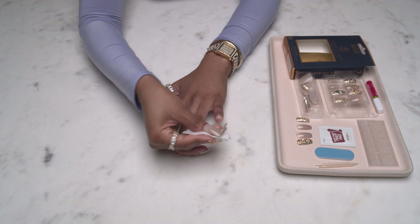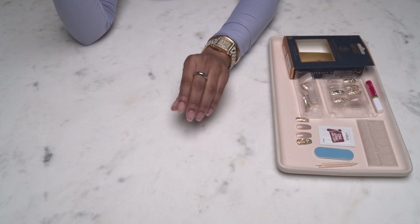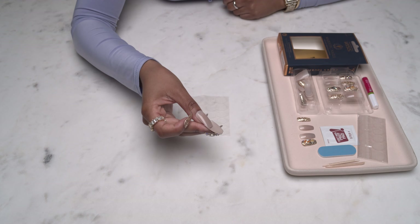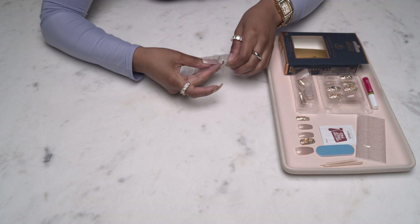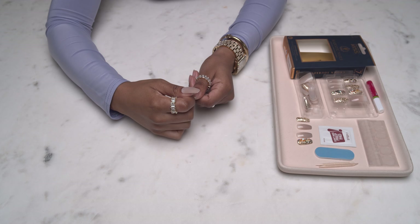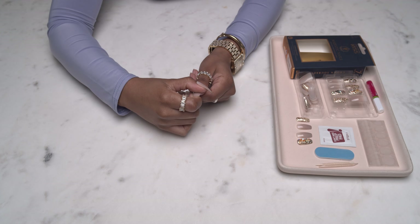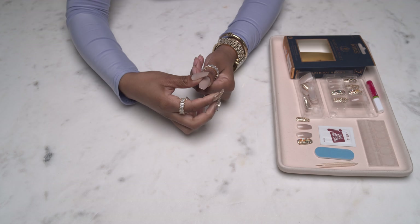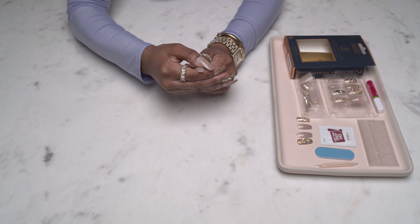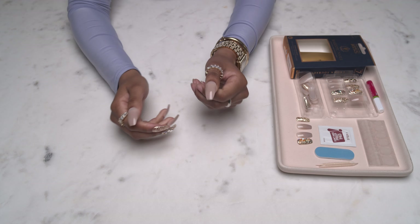I'm just going to clean them up again with the wipes, and here we have nice clean nails ready for application. I'm going to grab the adhesive tabs — like I told you guys, they are sized by number, so once you have your press-on size you have your adhesive size. All you have to do is peel the adhesive tab off the peel-off sheet, align it to the press-on nail, press and smooth it down, remove the film, then align the nail with your cuticle, pressing down firmly starting in the middle and moving from side to side. And that is it! I'm going to go ahead and do the rest of my fingers.